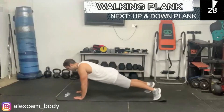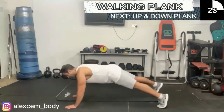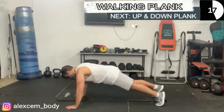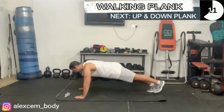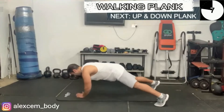Next we have the walking plank. Don't worry if you don't get the coordination right the first time for this particular exercise — just do your best. Remember your shoulders should be over your wrists whilst doing any kind of push-up maneuver or plank hold.